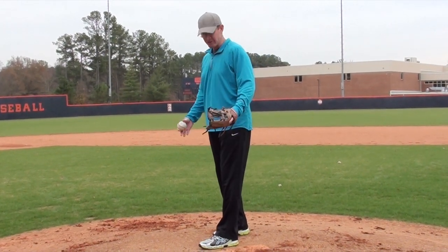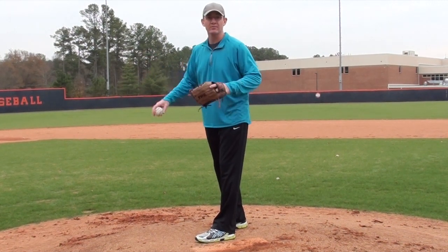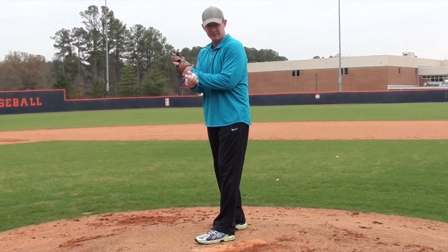In this pitching drill, we're going to work on separation. All the pitcher is going to do is have his left foot slightly in front of his right foot, and the throwing arm is under his glove arm. He's making an X with his arms, so he's here in this position.